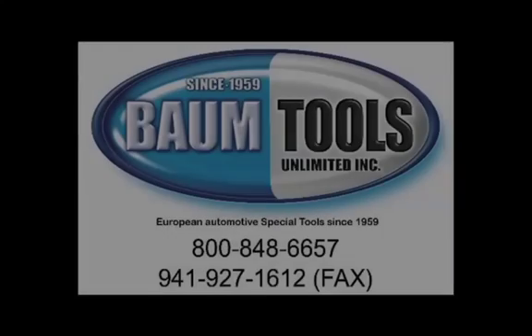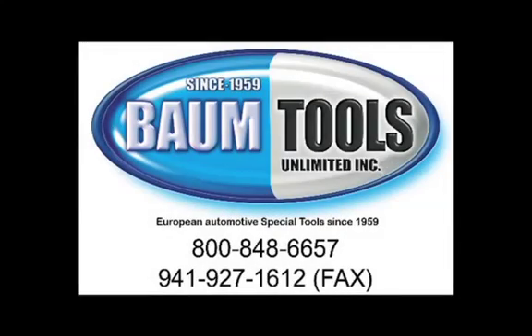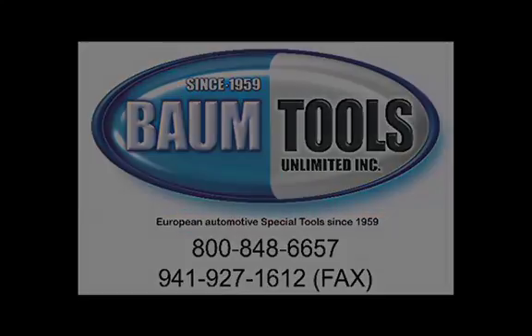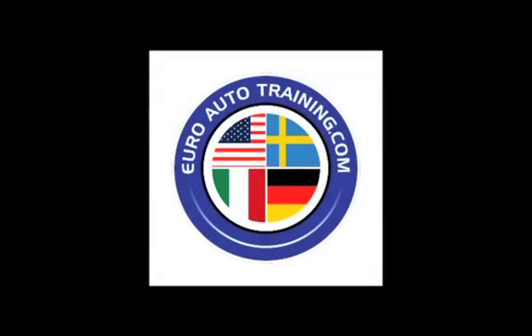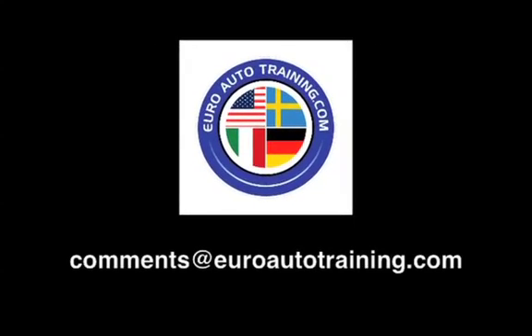Thanks for watching. This video was brought to you by BTU Service Solutions, a division of Baum Tools Unlimited, Euro Diagnostic Resources, and Euro Auto Training. We are focused on helping you and your auto repair business thrive. We're eager for your feedback, your comments, and your suggestions. Send us an email: comments at euroautotraining.com.